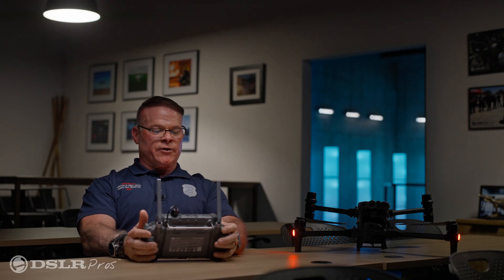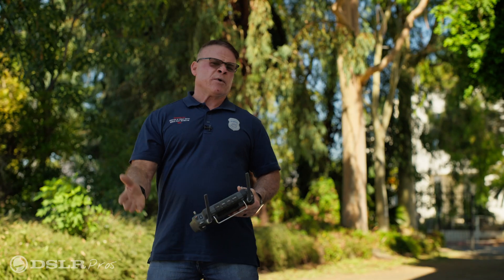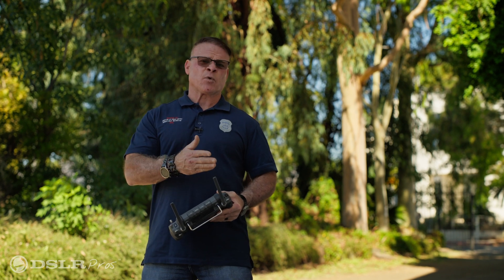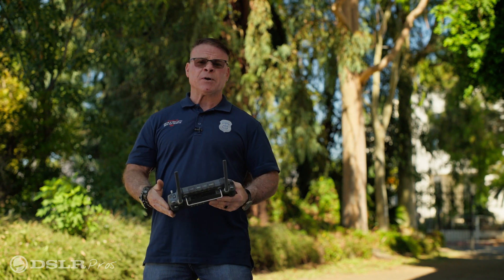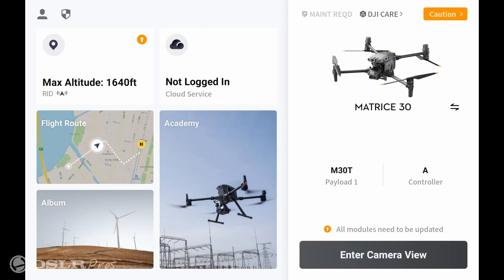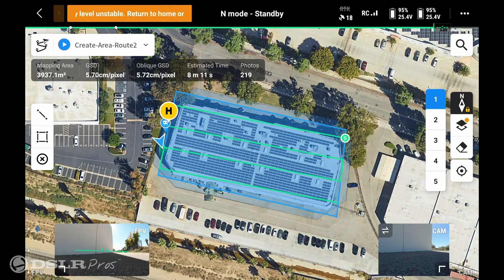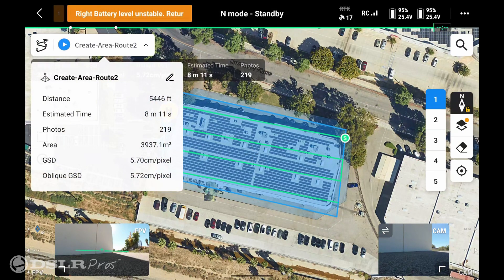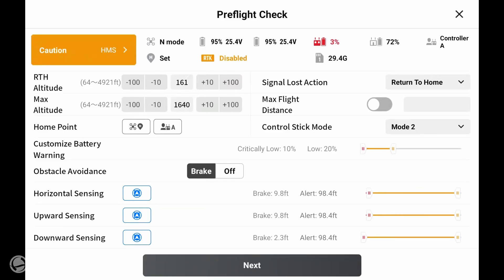Once we've completed our settings, go to the top left corner and click save. Now that we've finished setting up our flight inside, we've come outside here at DSLRPros and we're going to map the building. First we fire up the controller and then the drone. Once the controller is set up, we hit flight route, select the map we created inside, and everything looks ready to go. We click on our map and execute flight number one. Once we press the screen it goes to the next preflight screen to confirm everything is good to go, and then we hit next.